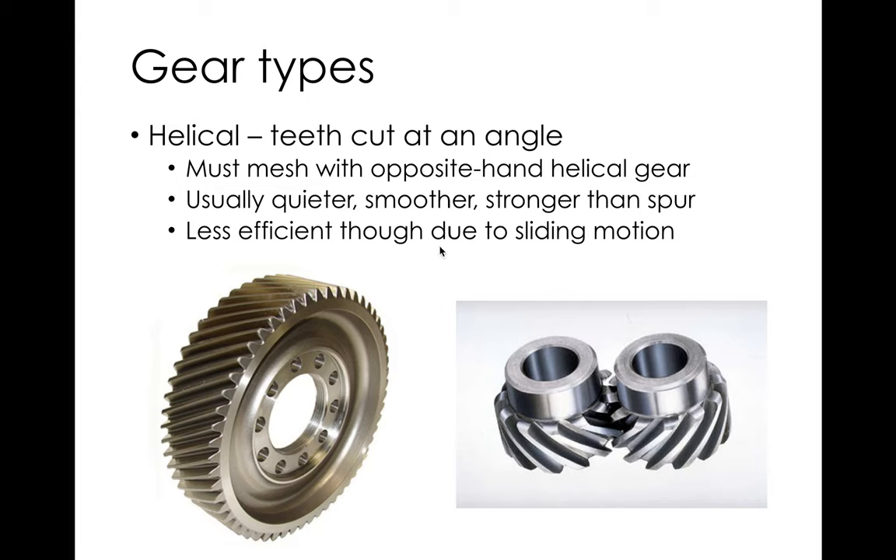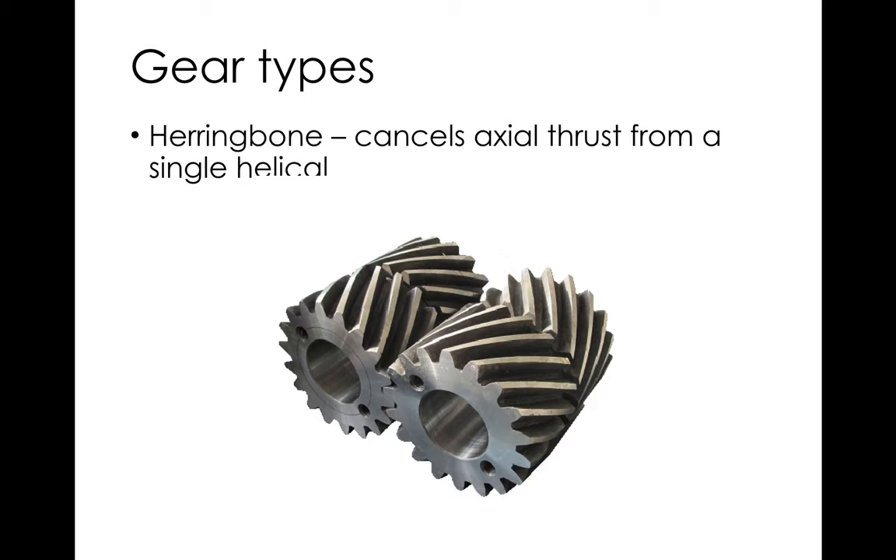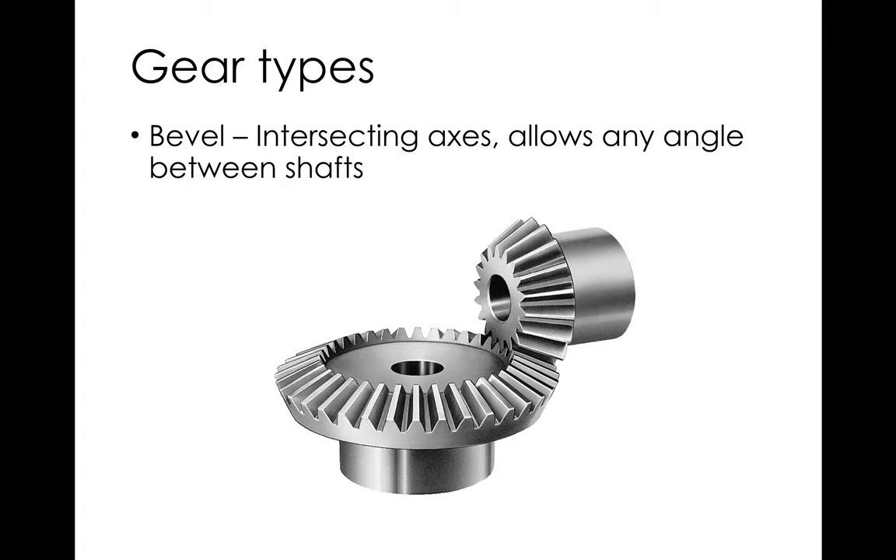Axial load is a limitation on helical gears for bearing selection, but it's usually fairly minor compared to the smoothness and quietness — especially in automotive applications. Straight cut gears are not acceptable for a passenger car. Some race cars have straight cut gearboxes and they whine very loudly; some people like that, but the average car buyer doesn't. Herringbone gears are just opposite-hand helical pairs connected together, which cancels out the axial load. You really only see these in very large industrial power transmission applications.